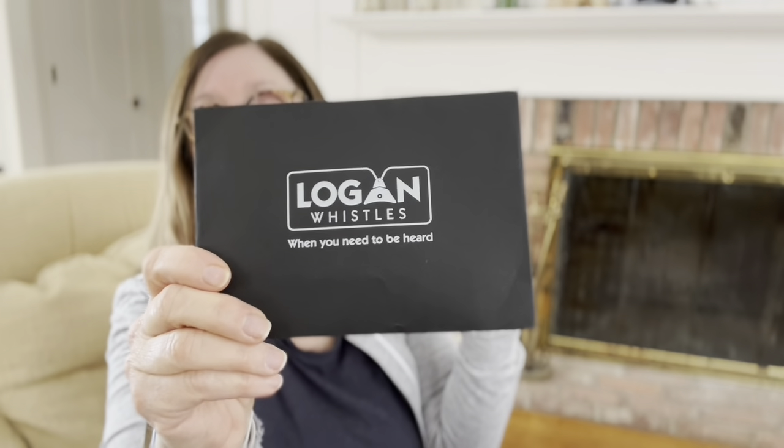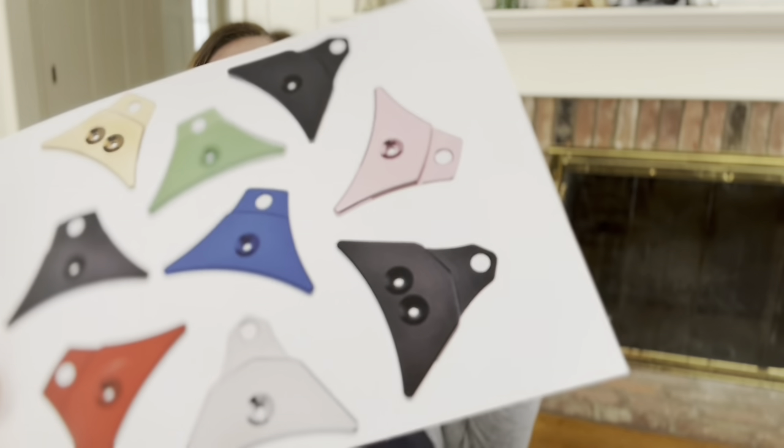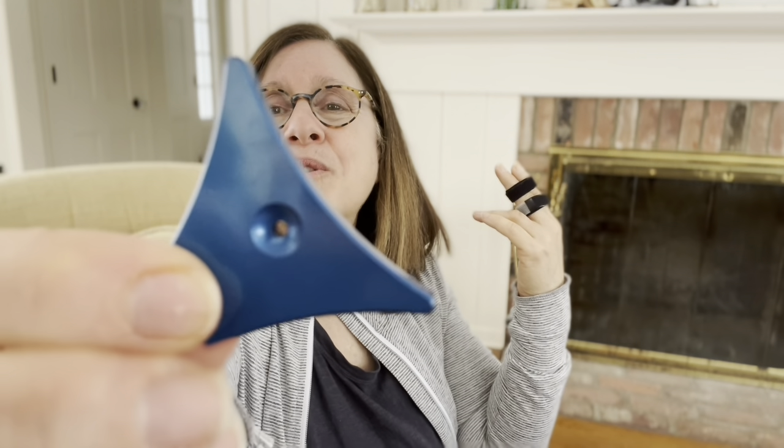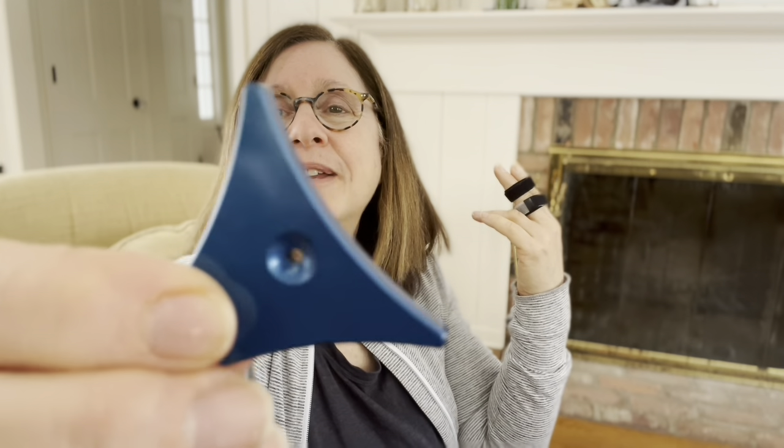I ordered a Logan whistle — that's a really nice herding whistle. It comes in a really nice little pouch and comes in a lot of different colors. It's kind of a weird shape, and on the back it gives you directions on how to use it. There's a hole that goes all the way through, and on the sides there are little openings. The flat part goes against your tongue, and there's a hole so you can hold it on a lanyard so you won't lose it.